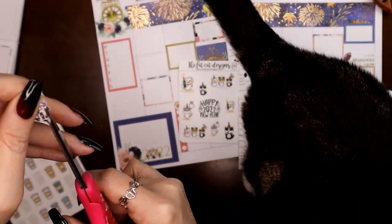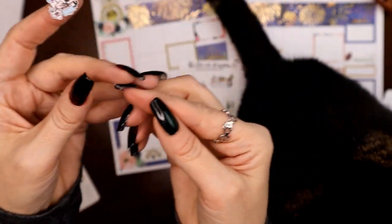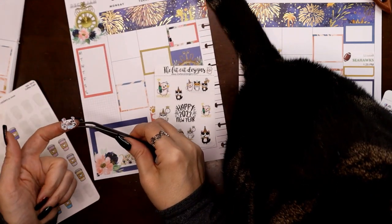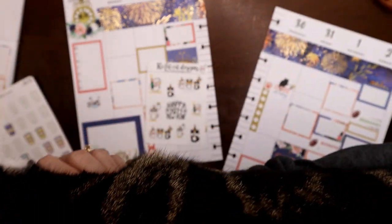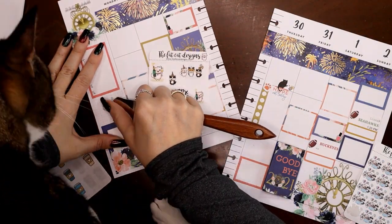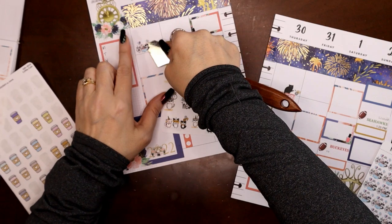I just chopped that happy birthday off and now it's just kitties having a party. I'm going to put these guys here. The whole week should be a party, right? Christmas is just over, and if you're lucky you have the whole week off work. Let's put these guys up here with my coffee cup — maybe you'll have a brunch party or something, why not.